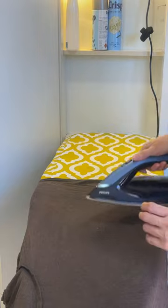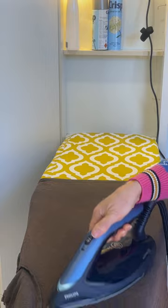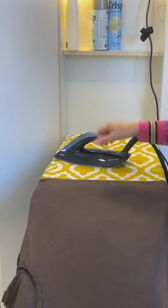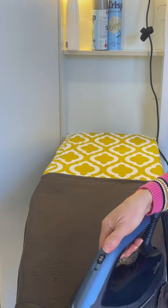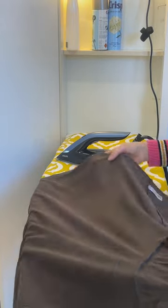Basically it's a lightweight iron, as you can see. It's connected via a large hose to a big steam generating unit. The unit holds 1.8 litres of water — somewhere around 2 litres — so you're not having to top it up if you're doing a big load of ironing, which is great.